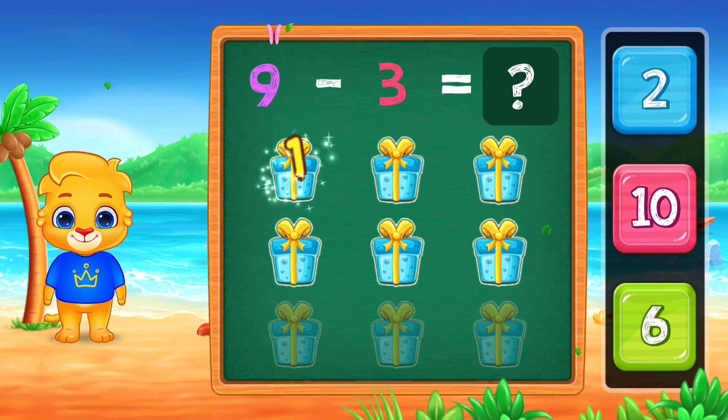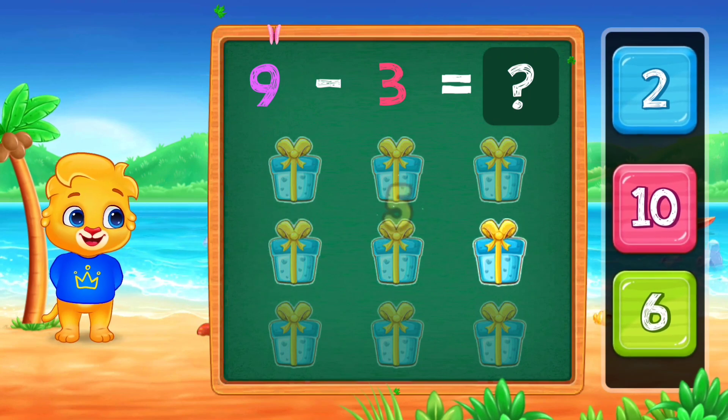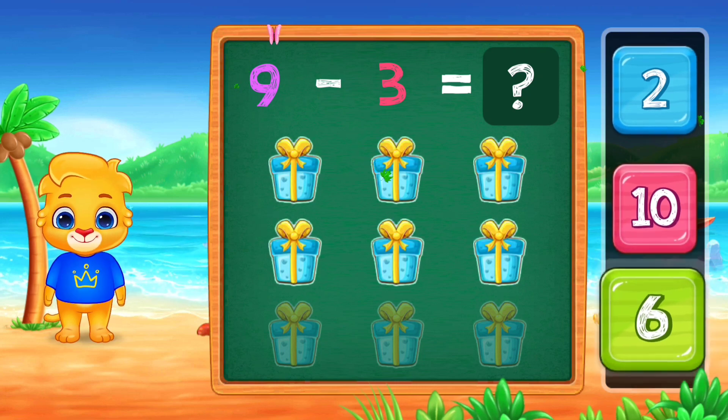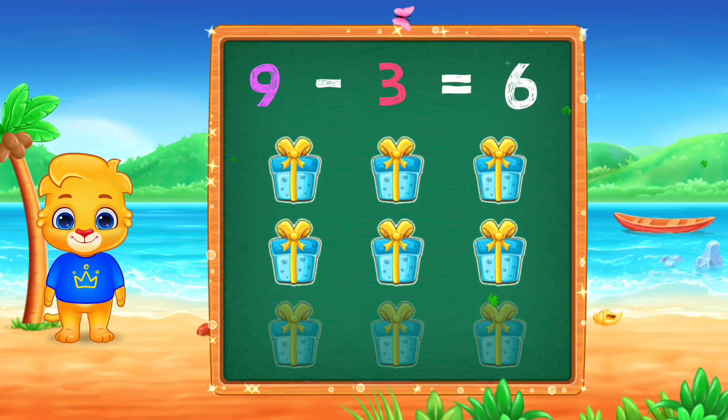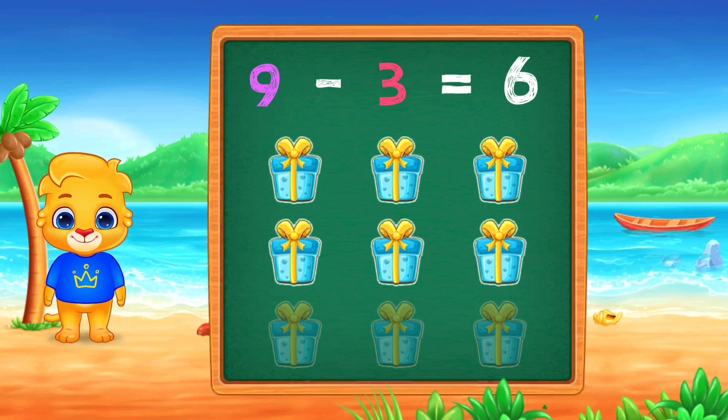1, 2, 3, 4, 5, 6. I believe in you! 6, Woohoo! 9, minus 3, equals 6.